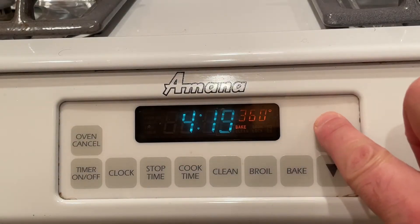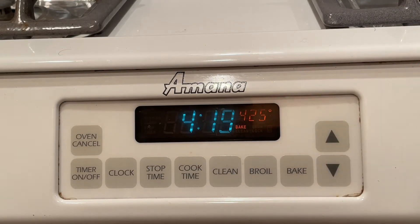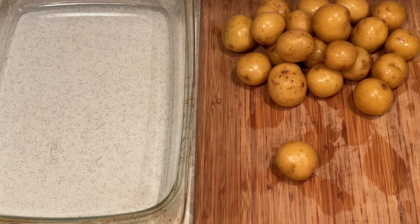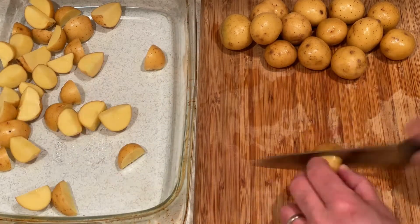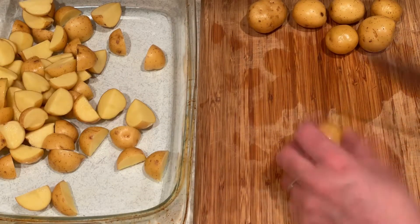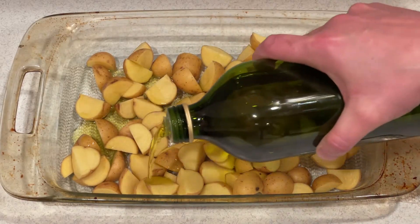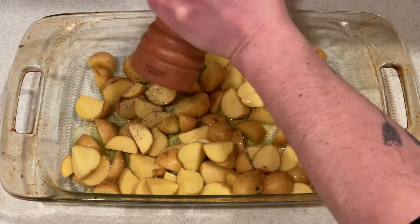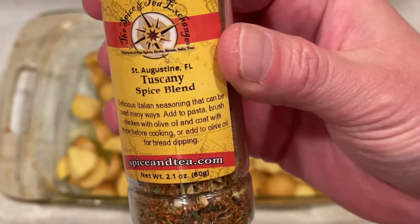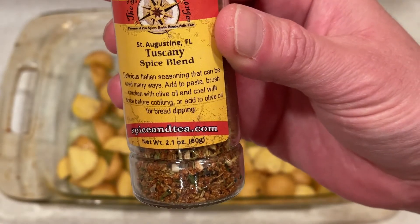While the salmon is marinating, preheat the oven at 425 degrees for the roasted potatoes. I am using a one-and-a-half-pound bag of golden baby potatoes. Sometimes I cut the potatoes in half, but this time I'm quartering them and then placing them in a baking dish. I add about two tablespoons of olive oil over the potatoes, then salt and pepper to taste, and my favorite mixed spice, Tuscany spice blend, which I order online.